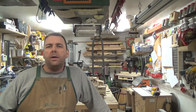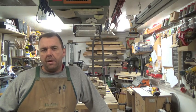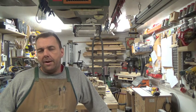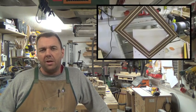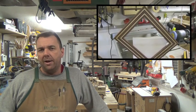Hey guys, welcome back. This week I had a video planned, but I received a question online about the spline jig for photo frames. I really appreciate you guys watching and your subscriptions, so instead of the planned video, I'm going to switch it up and show you how to make a photo frame spline jig for your table saw.